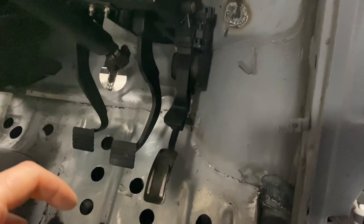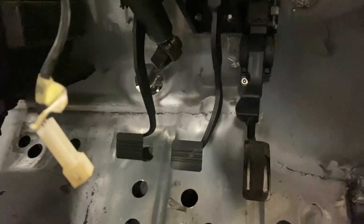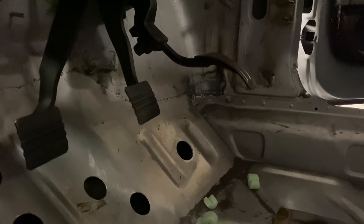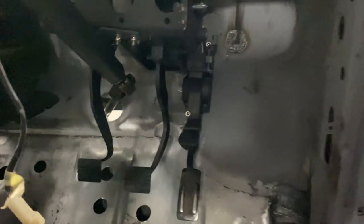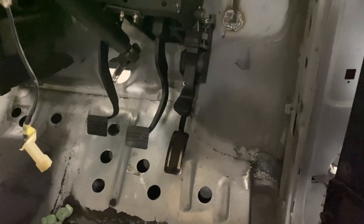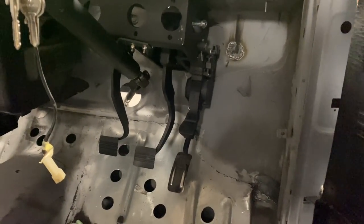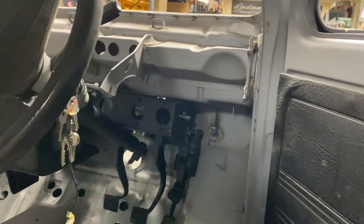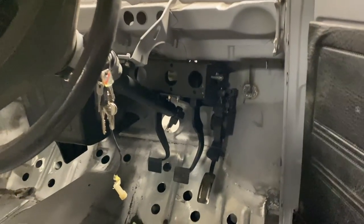We've got the throttle pedal mounted on as well. Now I'm not 100% sure this is the correct one — it's the code that I was told — but if you look at how high that is, it's very, very uncomfortable and it doesn't really push down very much. I'm going to have to have a word about that, because I'm not 100% sure. The steering does what it needs to do, turns and all that jazz. Yeah, that's that in.